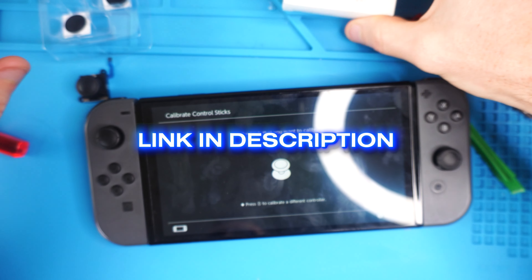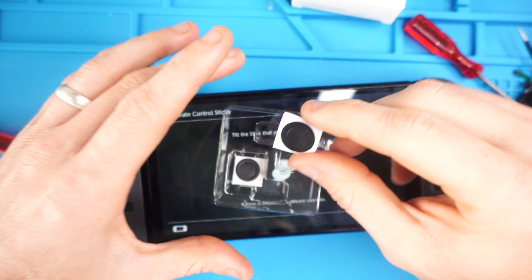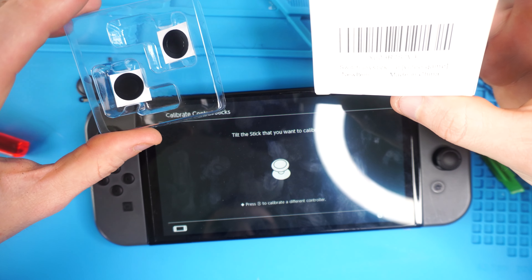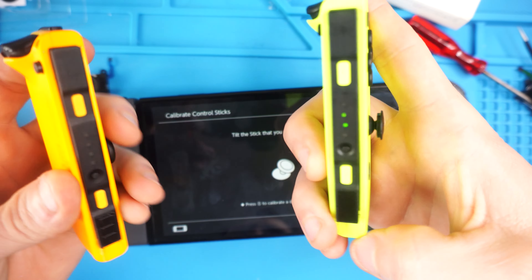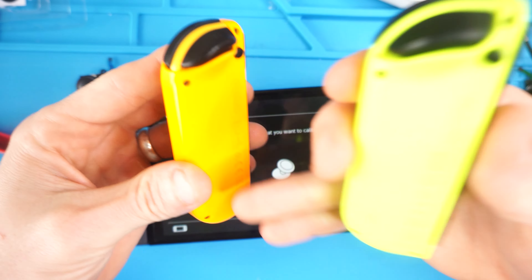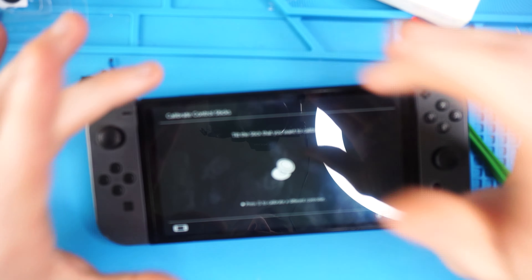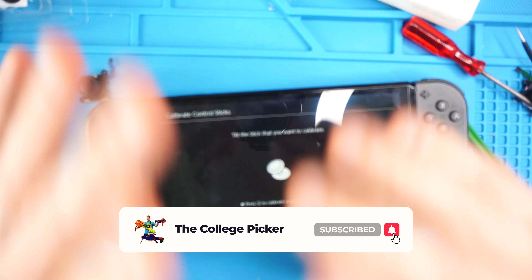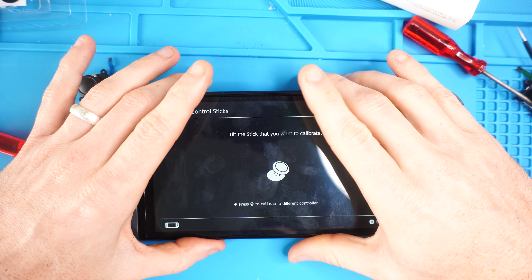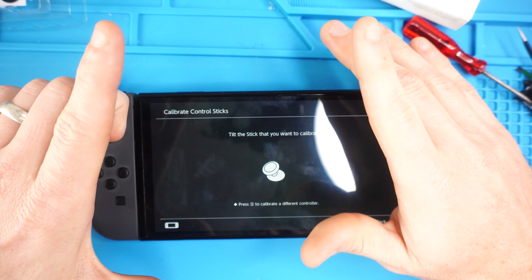Hopefully this tutorial was helpful. The Ghillie Kit will be linked in the description — I highly recommend it. I still don't know what those little adhesive pieces are for, so if you do know, let me know in the comments. There have been companies reaching out about Joy-Con shells, and I will try to get some discount codes and link to those in the description as well. Thank you so much for watching — please give the video a thumbs up, consider subscribing, and throw any thanks or questions in the comment section. I do read every comment and I appreciate the support.